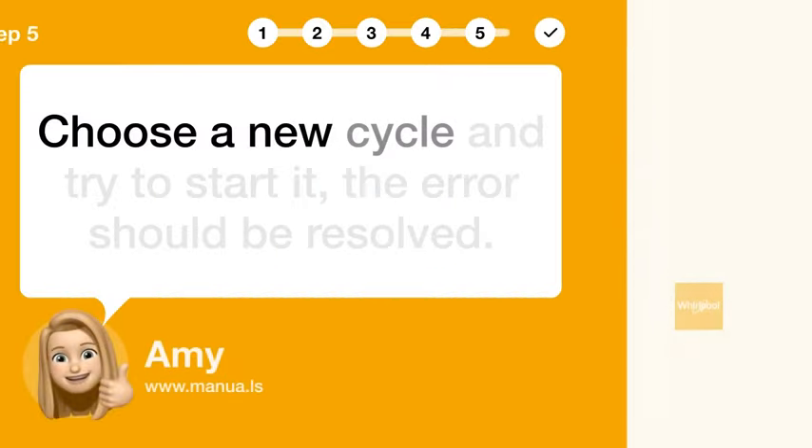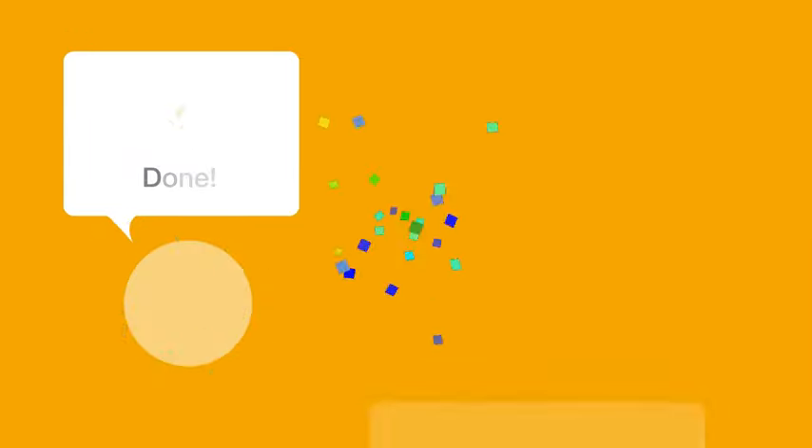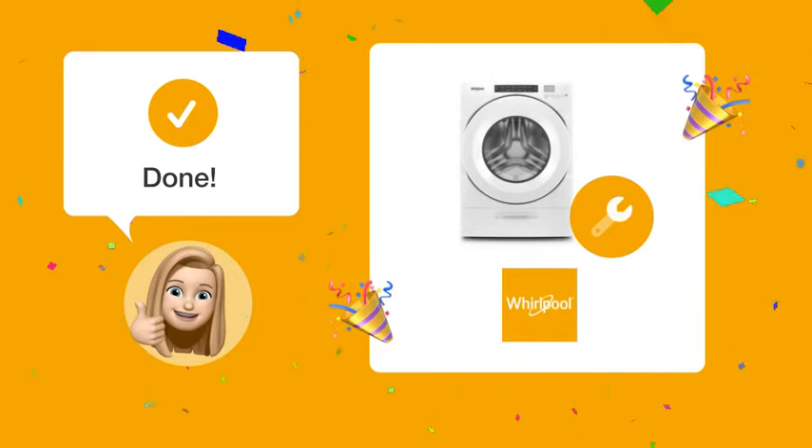Step 5: Start New Cycle. Choose a new cycle and try to start it. The error should be resolved. By following these steps, you should be able to resolve the LOX error on your Whirlpool WFW-5620HW washing machine without hassle.